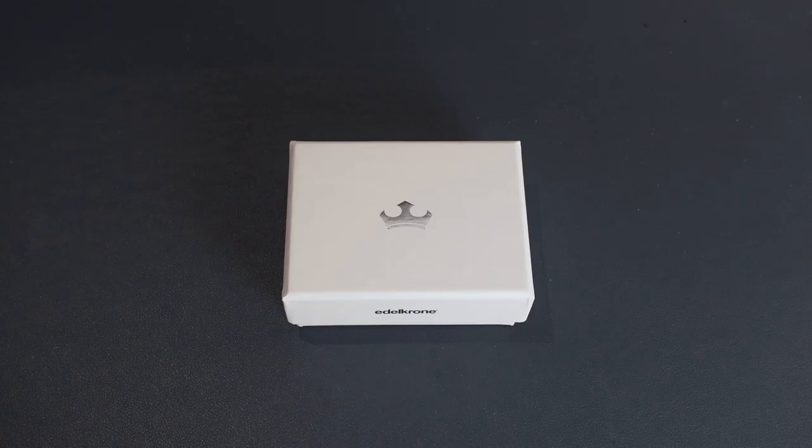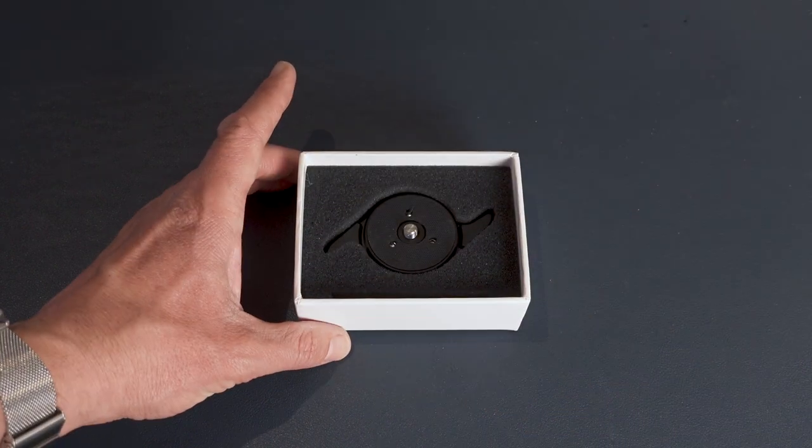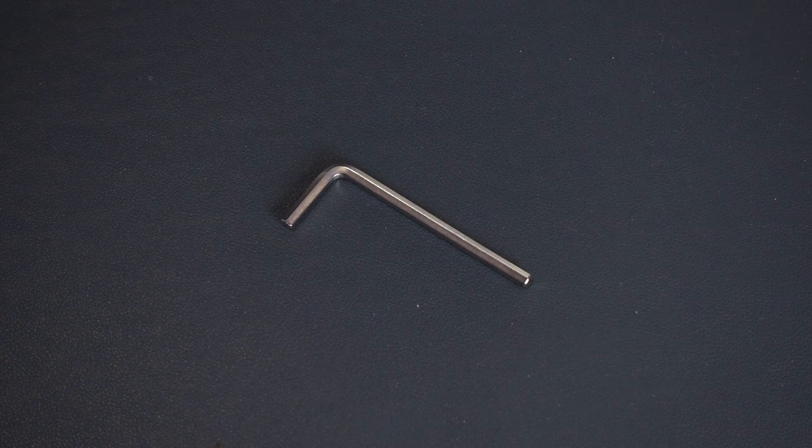First up, let's take a look at what you get in the box. One thing I will say is Edelkrone's packaging is beautiful — they're clearly going for a very premium look and feel. Moving the foam to one side, straight away you can see the main product: the quick release plate. There's not a lot else in the box. Other than an Allen key — or a hex key for my American friends — there are some instructions. And that's about it.